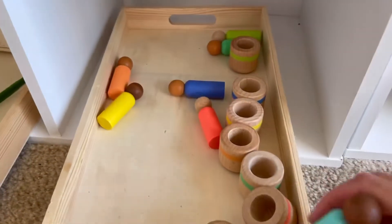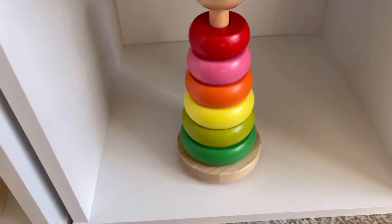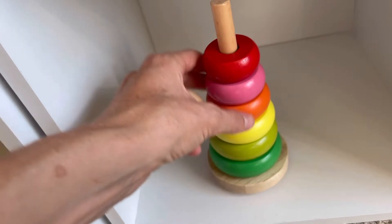Just a simple old ring stacker — he likes to take them apart. It's nice to let kids take this apart before they can put it back together.